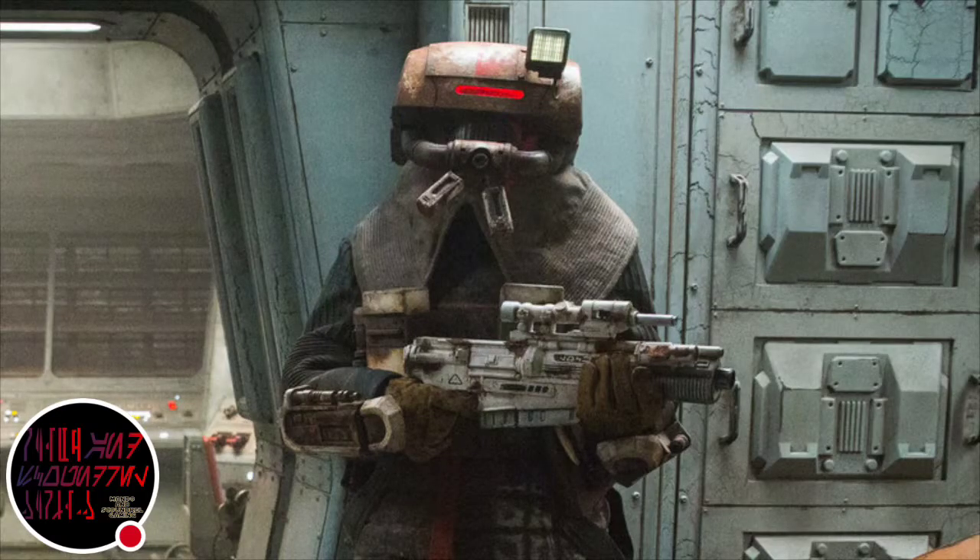Hey guys, welcome back to Mando and Scoundrel Gaming. Today I'm going to be talking about the A300 Blaster Rifle.